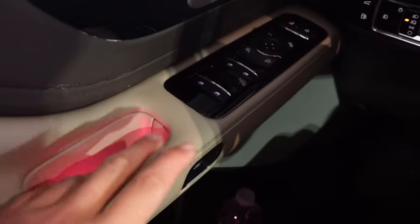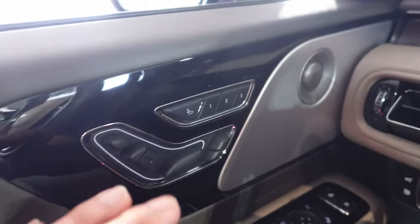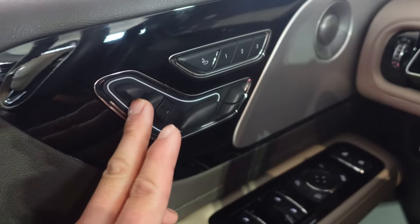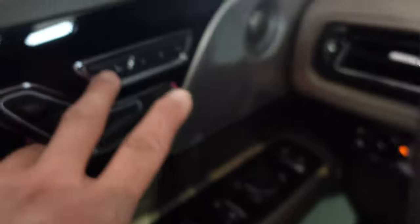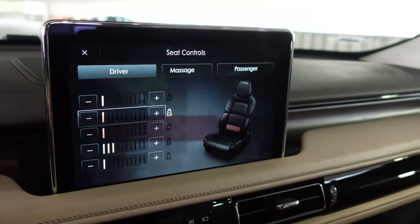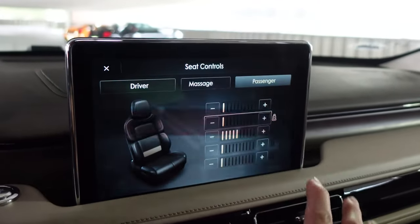We have some interior ambient lighting. The seat controls are here — these are 30-way adjustable seats, which means you can change everything: the back, the headrest, the leg extension. We do have massage seats on the front. You press that button and the massage seat controls open for the driver and passenger, which are fantastic. Massage seats make everything better.